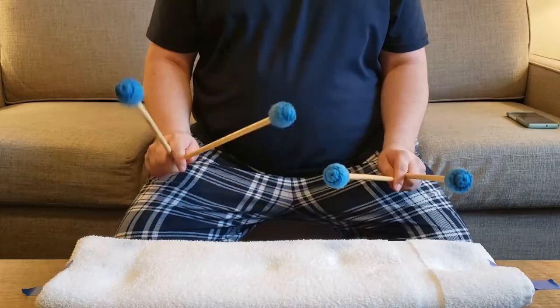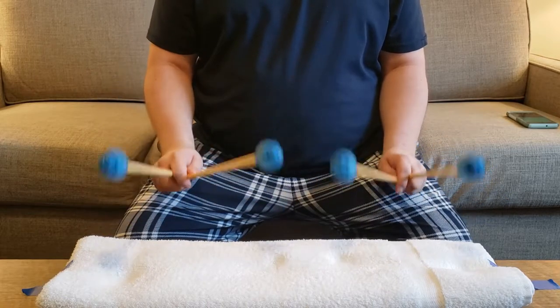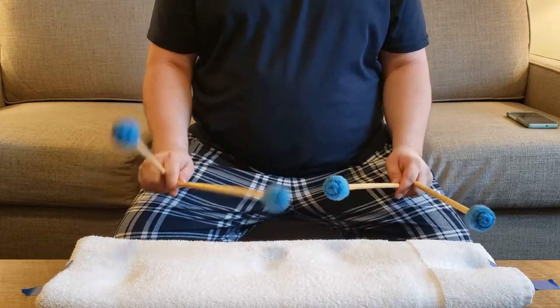I hope I've helped you feel a little more comfortable practicing without your instruments around. But I feel like I'm forgetting something. Nah, it's probably nothing. Have a great rest of your week.